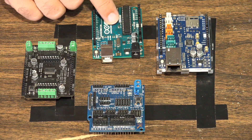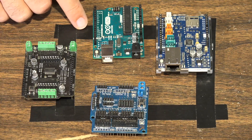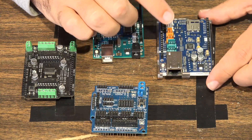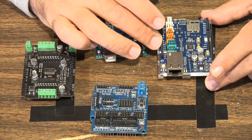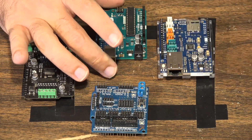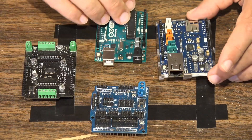Here at the workbench we have our Arduino Uno board and the three different shields. The network shield gives you that RJ45 jack to connect to a TCP/IP Ethernet network, and it allows you to do things like use your Arduino to pull sensor data and display it as a web page. These network shields are very cool.